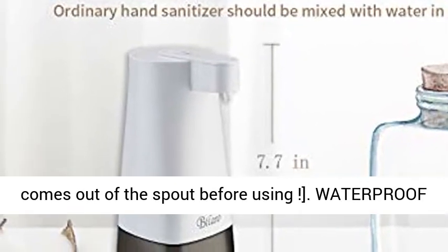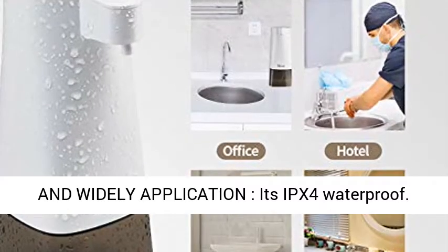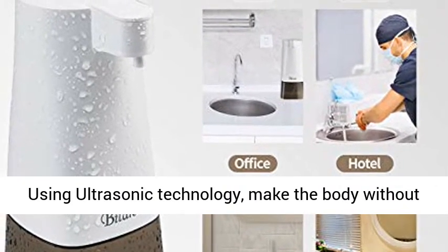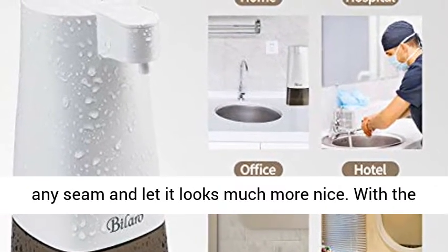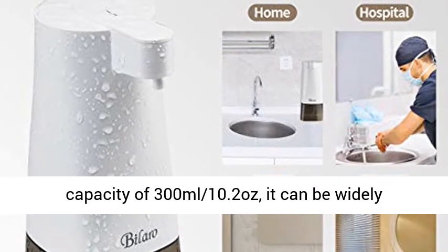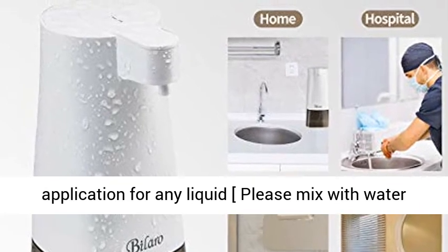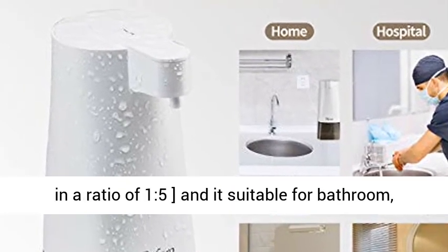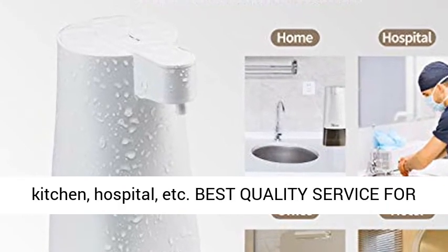Waterproof and wide application — it's IPX4 waterproof. Using ultrasonic technology, the body has no seams and looks much more nice. With a capacity of 300ml (10.2 oz), it can be used with any liquid. Please mix with water in a ratio of 1 to 5. It's suitable for bathroom, kitchen, hospital, etc.